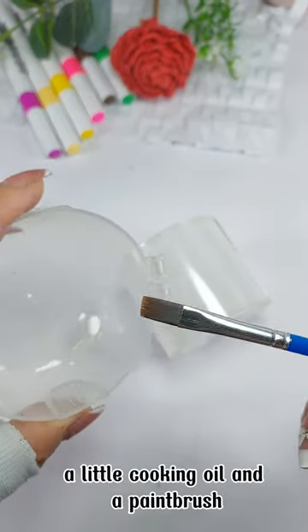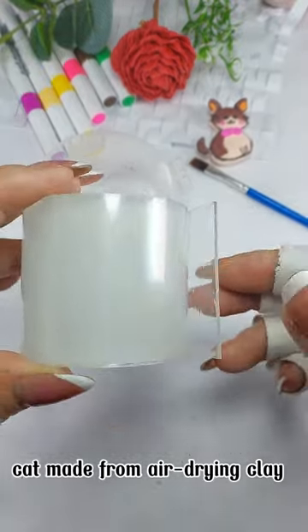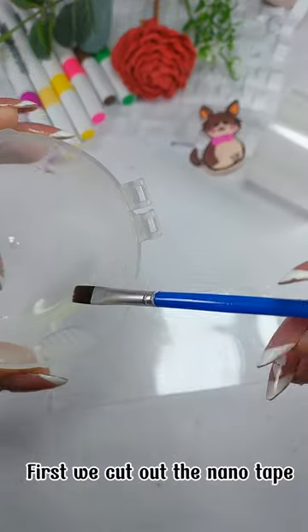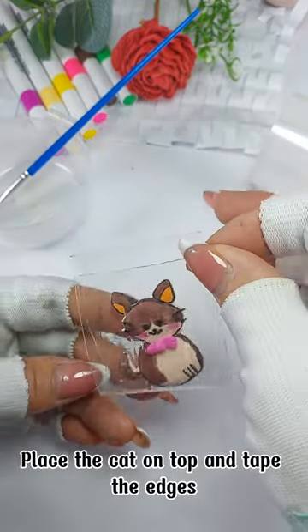A roll of nano tape, a little cooking oil and a paintbrush, and a cat made from air-drying clay. First, cut out the nano tape, then use a brush to brush cooking oil onto the nano glue surface, and place the cat on top.